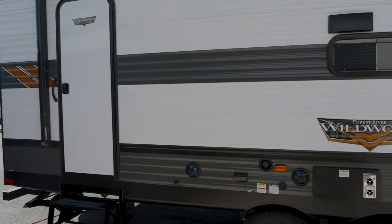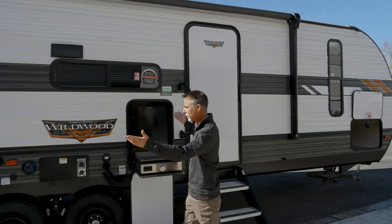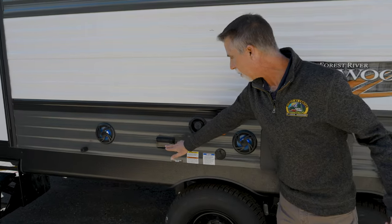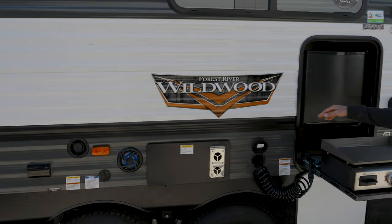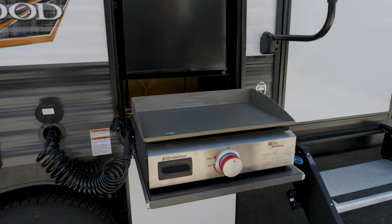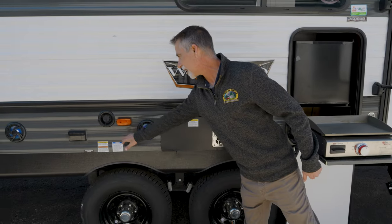There's an awning that goes all the way from that door and across the other door, giving us a huge entertainment area right here. I've got outside speakers, an outlet, running water, a fridge, and a stove — all this comes with it. There's also things like the furnaces and a cable connection right there, and this is the fresh water fill for the fresh water tank on board.